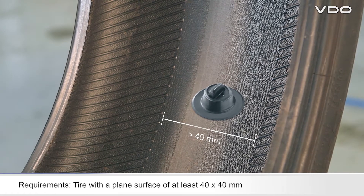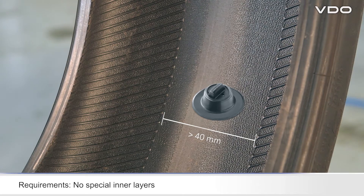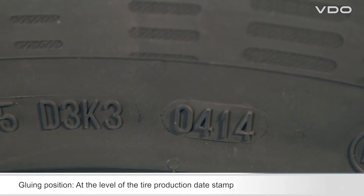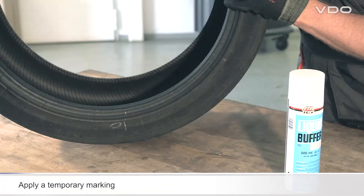The tire must not have any special inner layers. Look for the tire production date on the outside surface of the tire, and temporarily mark the sensor position on the outside surface of the tire so that you can find the sensor position quickly again when you subsequently mount the tire.